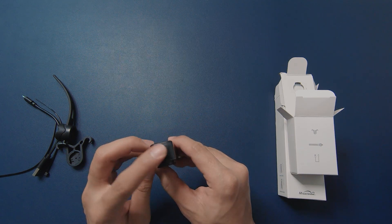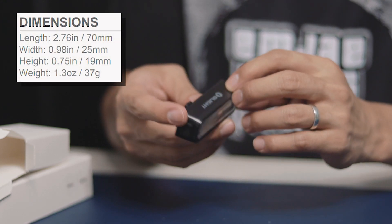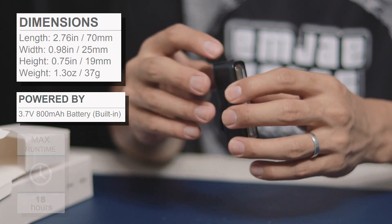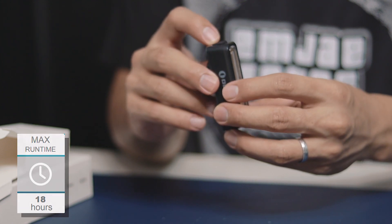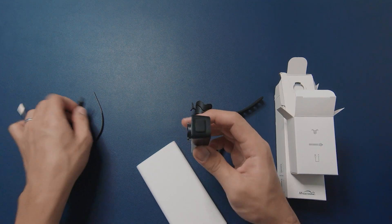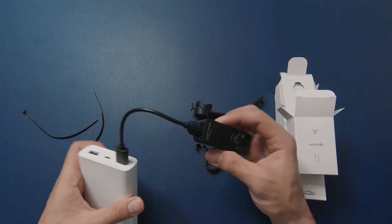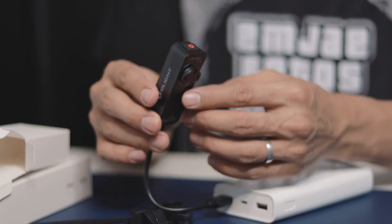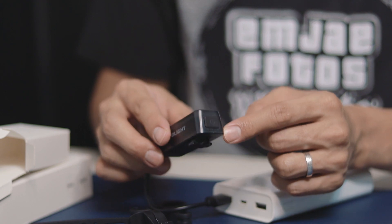It is featherlight, weighing only 1.3 ounces including the built-in battery with a capacity of 800 milliamp hours, which has a maximum runtime of 18 hours depending on the mode you're using. It can be easily charged using a standard micro USB cable, and it will display blinking red when it's charging and a constant green when it's fully charged, with a complete charging time of 1.5 hours.